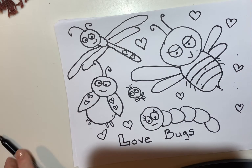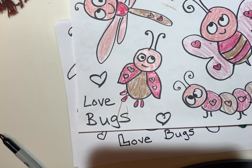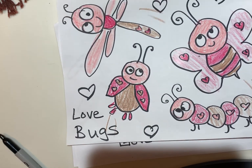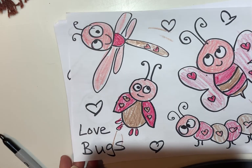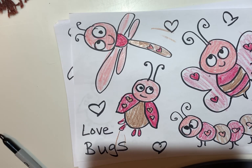And then you can color them in. I just used three different crayon colors — pink, red, and brown. But you can use whatever you would like to make your exciting, lovable, adorable love bugs.